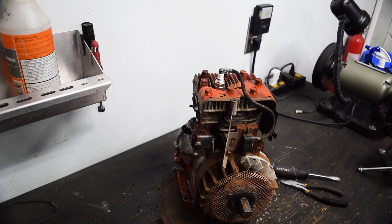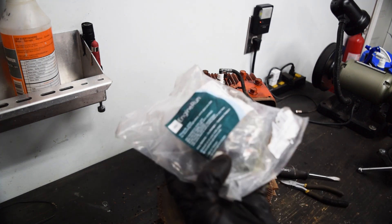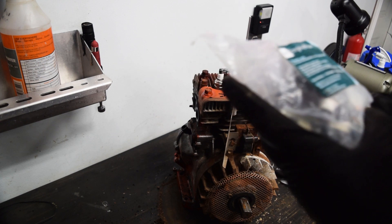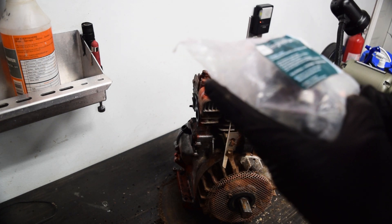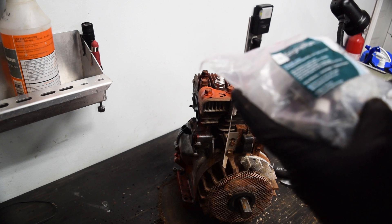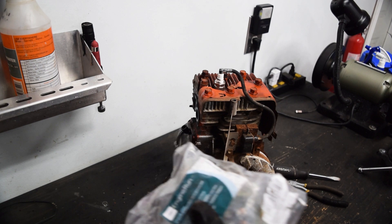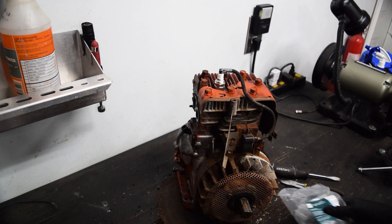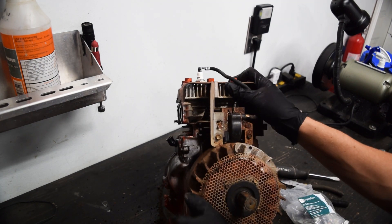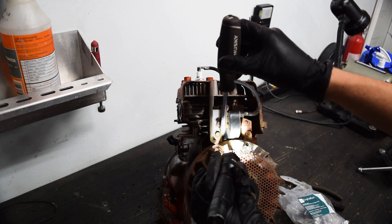The easiest way to buy a coil that's electronic ignition - just buy them in bulk. The part numbers are 398593 or 496914. Basically, you just look up five-horse Briggs coil. The way you can tell if it's points or electronic is there's a secondary little tang on the pickup right here.